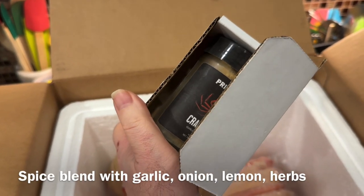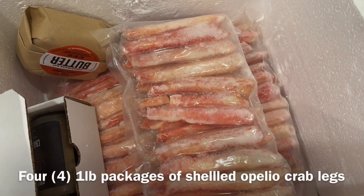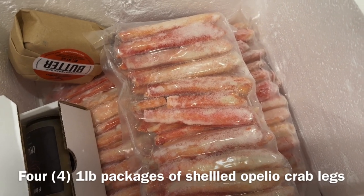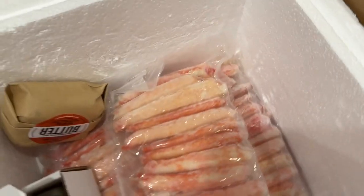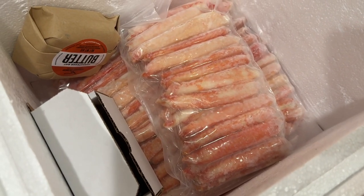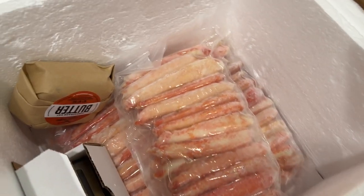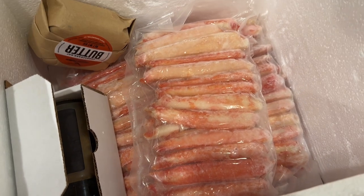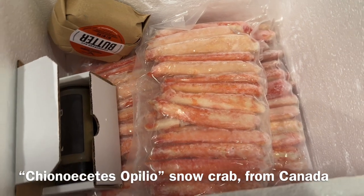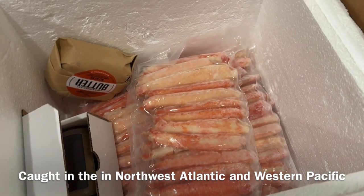There's also crab seasoning — little McCormick-type packets — and the four pounds of crab meat. You can see how well it's frozen. Each piece is frozen individually on the boat, in one-pound packages. This is about 12 clusters worth of crab legs per pound once deshelled. These are large pieces — not small stringy bits. This is Opelio snow crab harvested in Canada, likely from the Bering Strait area off Vancouver.